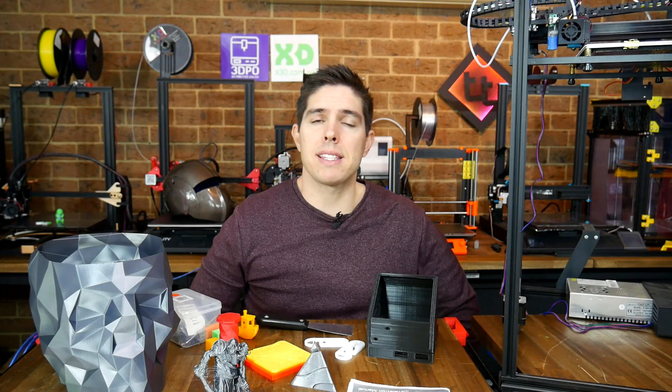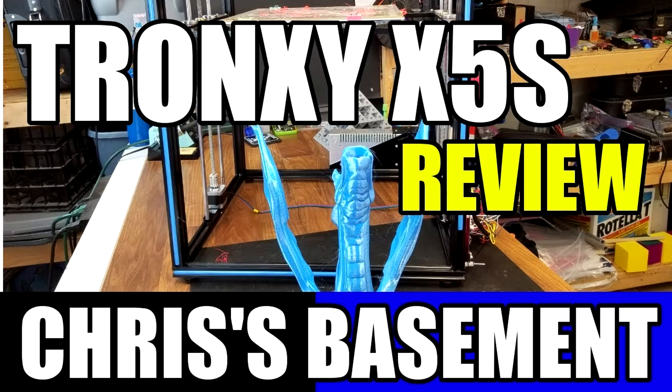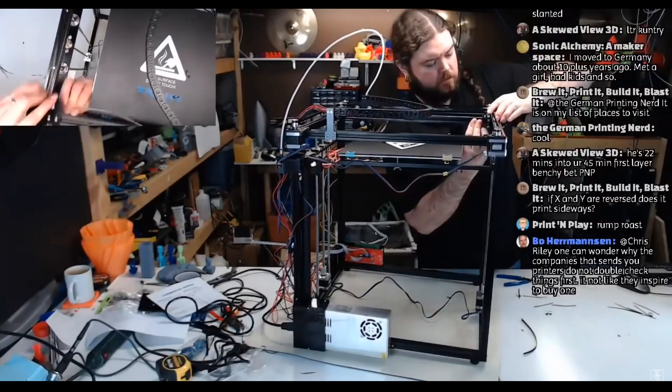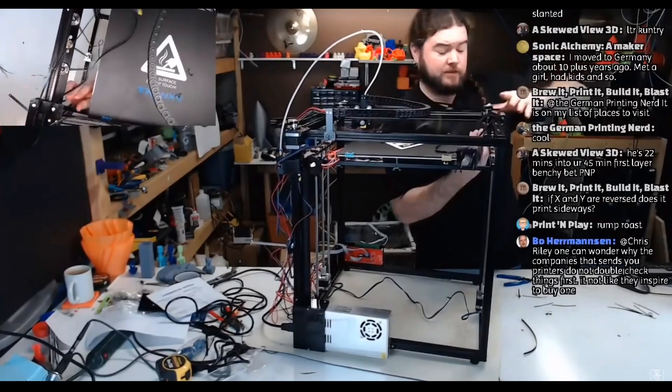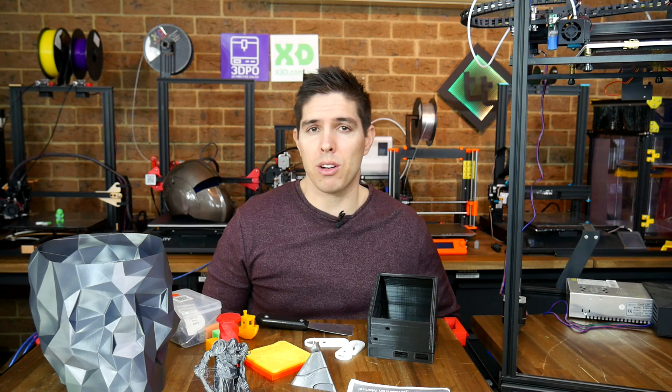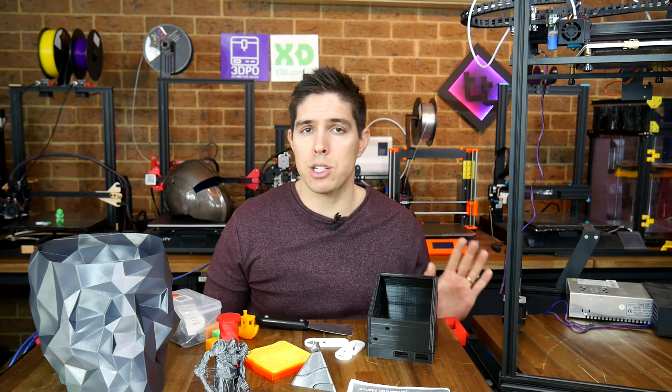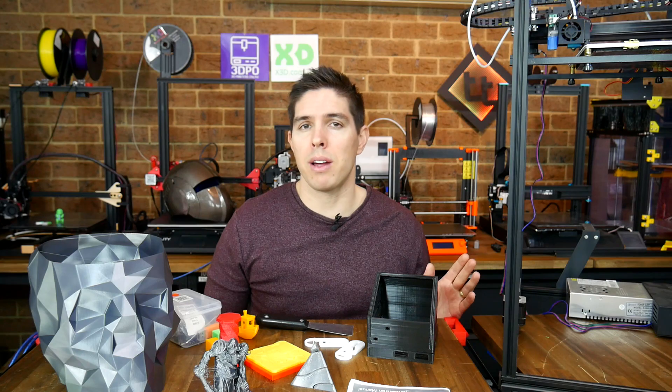So I was off to a bad start with the belt tensioning system. When I was looking up Joe's video, I came across a review from Chris's Basement where the acrylic motor mount snapped and almost beheaded him as he tensioned it, so I reckon I probably got off lightly. Unfortunately, it was a series of bad design decisions on this printer that diminished my experience.